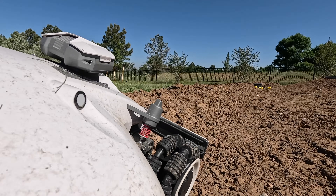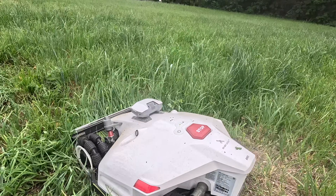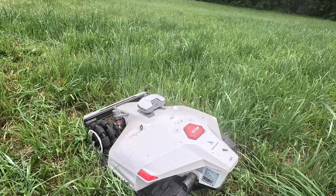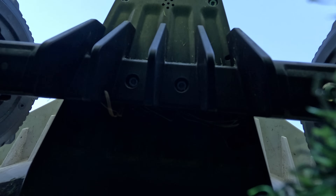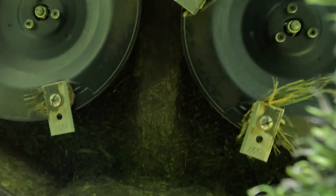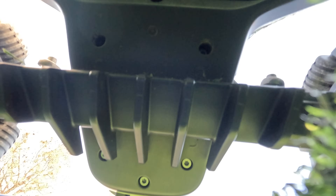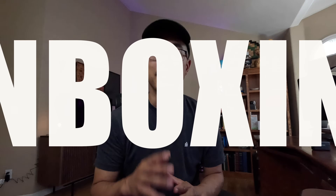I found the most complex terrain yard and we're going to see if it can conquer that yard. At the end of this video, I'm going to tell you who should buy the Luba 2. Robotic lawnmowers have never really interested me in the past just because the tech was lacking and the price was high. But I'm going to officially proclaim that 2024 is the year of the robotic lawnmower, and this is why.